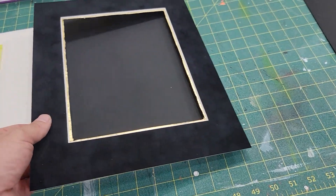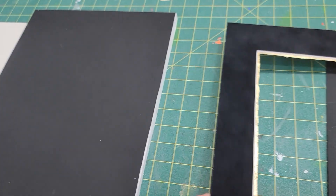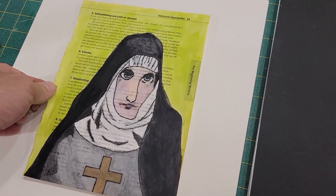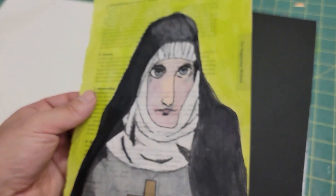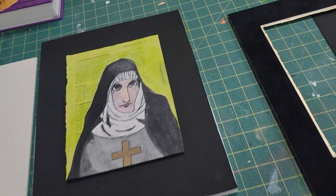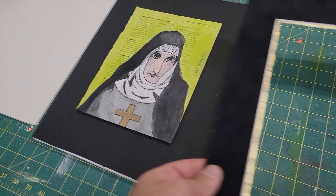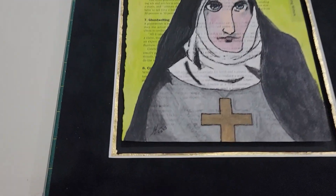Anyway, I had a lot of fun with it. It's a lot of work. So everything is floated. The image actually is painted on a book page, which is very thin. It has to be dry mounted, and then everything is floated, including the matte.